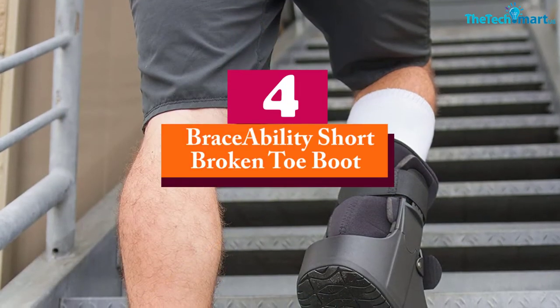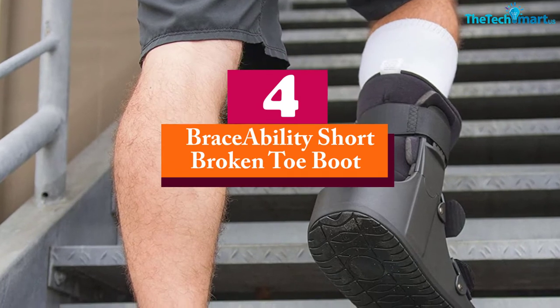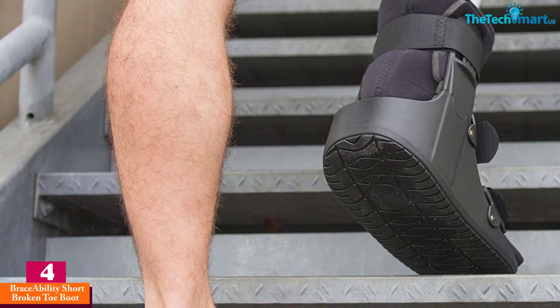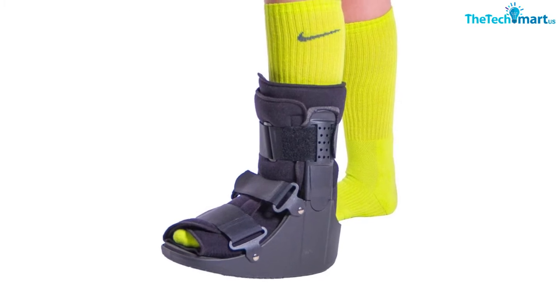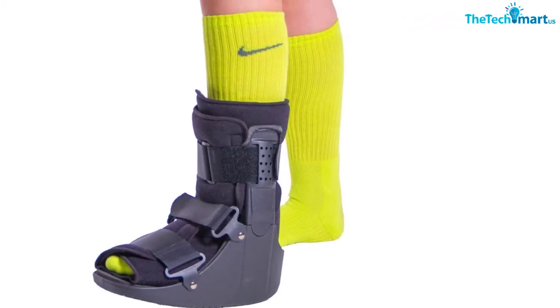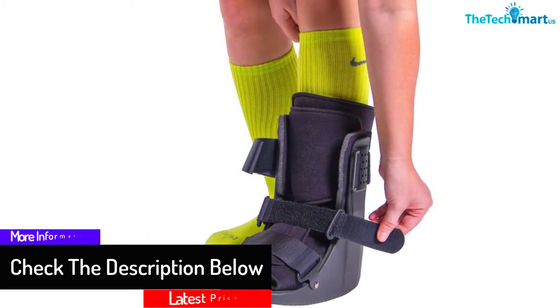Moving on at number 4, we have the Braceability Short Broken Toe Boot. This cam walker boot has a durable, hard yet firm polyester plastic shell. Therefore, this shell offers enough stability to your foot and ankle from every angle. Moreover, the universal fit design makes it suitable for most people, and the low-profile rocker bottom helps you to take a natural step without hurting your injured leg.